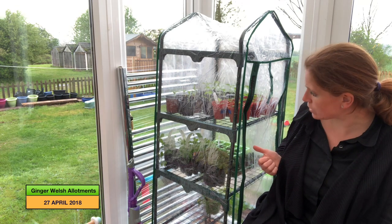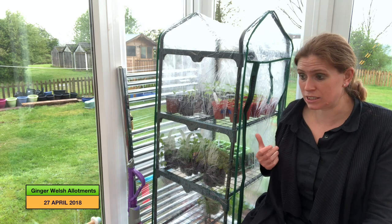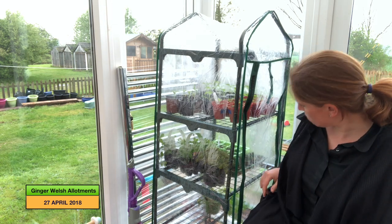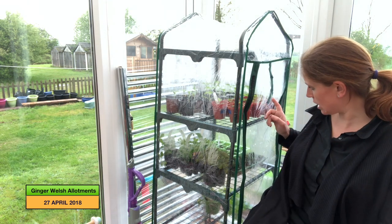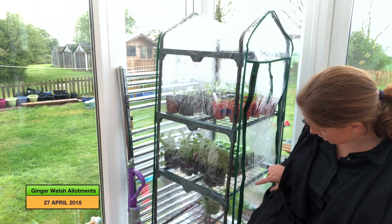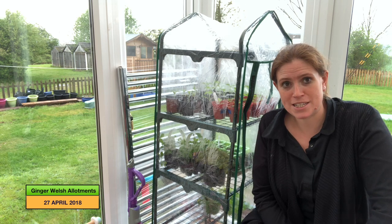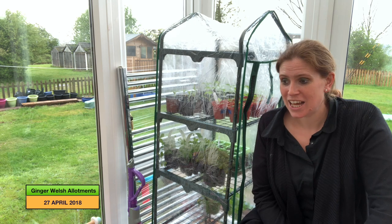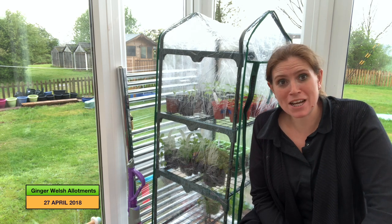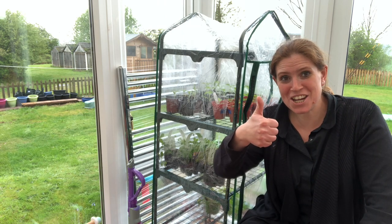At the moment my peppers are in the greenhouse, along with some sweet peas I bought from the garden centre as mine are just rubbish, plus some petunias, thyme, and montbretia. They'll all be going out hopefully soon, but I need to get the drill and screw in the bits first. That's it for me today — I hope you've enjoyed watching and hopefully we'll get over to the plot soon!